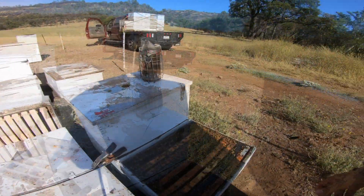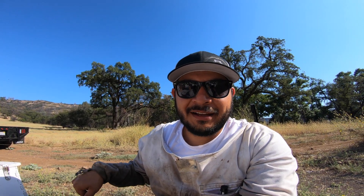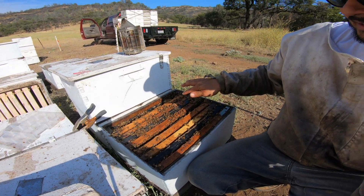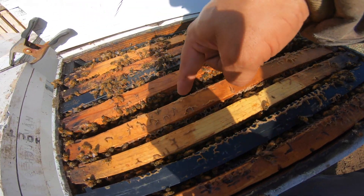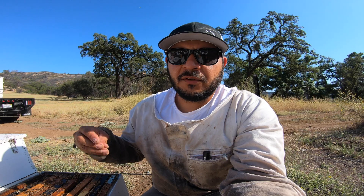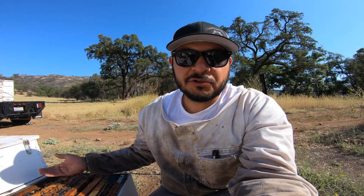Let's take a look. It's been about five days since we introduced these queens. This was a queenless single, and what we did is we put the queen right in the middle center of the colony where the brood is, where the nurse bees are likely going to be. The reason we introduced her in that brood area is so the bees will feed her, tend to her, and chew her out. It did have a candy plug, so we'll take a look.